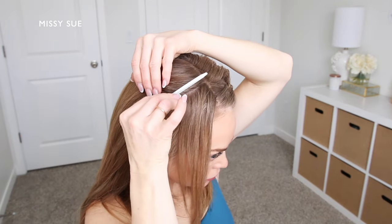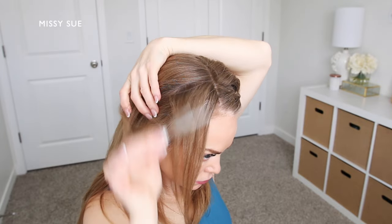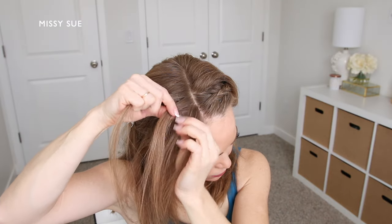Now I'm going to repeat the same steps and create another braid on the right side of my head. I'm dividing off a section of hair from the part line down to my right ear and clipping away the back hair.